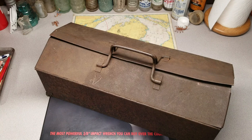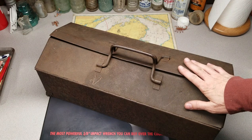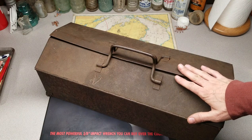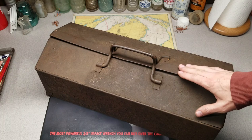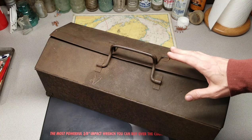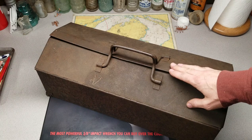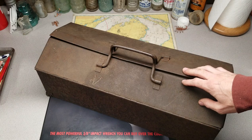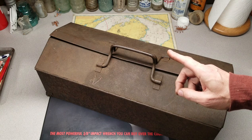Hey, it's Matt, welcome back to another tool haul video. I got a good one for you today. I picked up this toolbox and its contents off of Facebook Marketplace. I just read the title, told the guy I'd come and get them, the price was right. I didn't even look at them when I got there — I just handed him the money, grabbed the box, and got out of there.